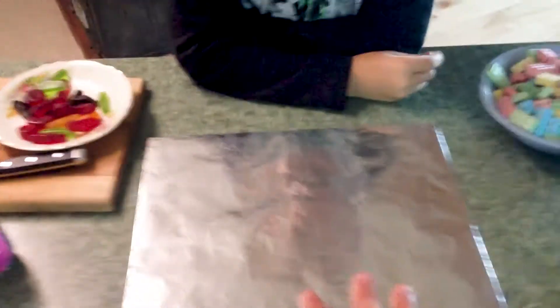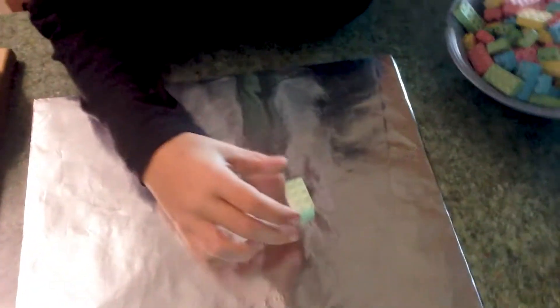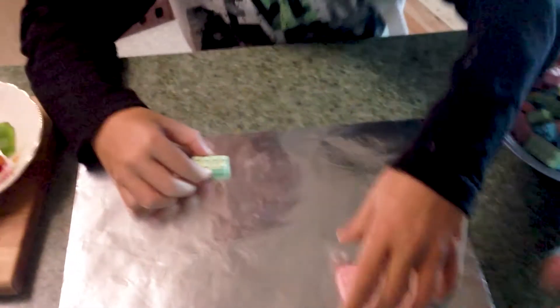So we've got our tinfoil — we wrapped a piece of cardboard we're going to put on there. And what we're going to do is just take the blocks and start building the bottom floor and frame of the house.